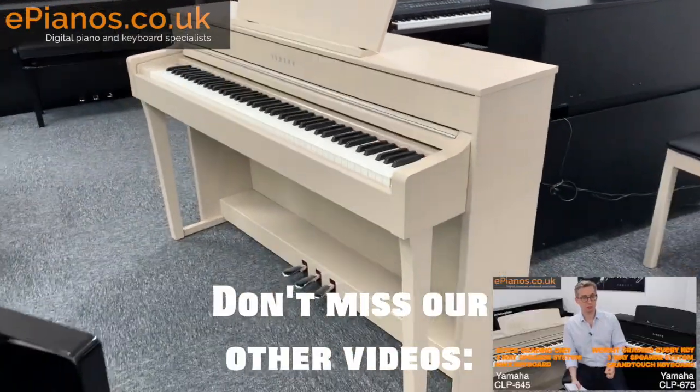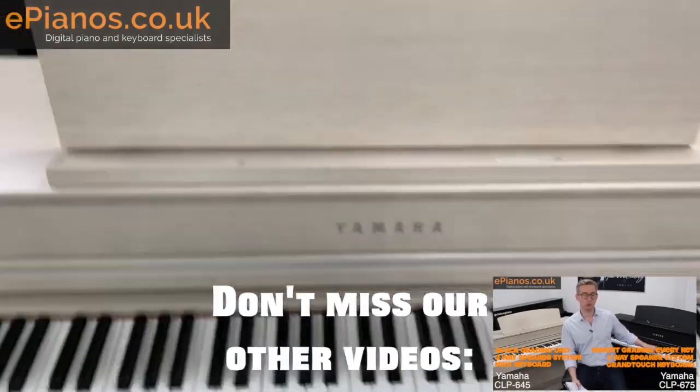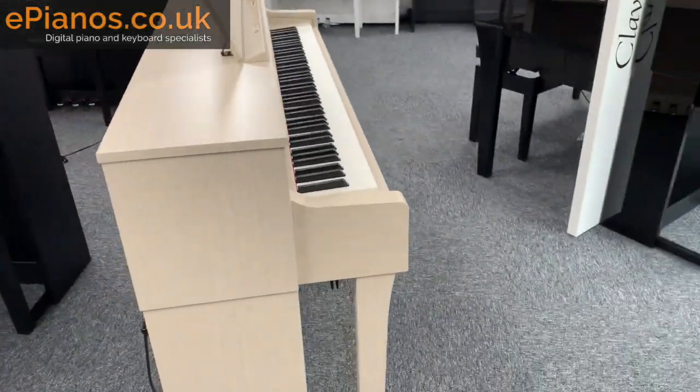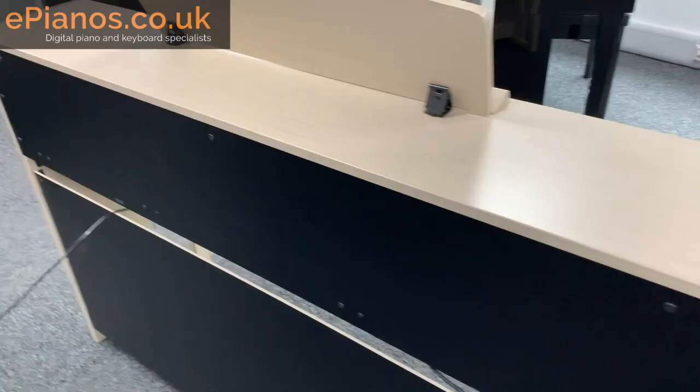Let's start off with a 360-degree shot of one of these pianos. You can see how it looks at the front and in the brochures and on websites, but I want to give you a really nice close-up look at all those details that they won't quite give you in the brochures.